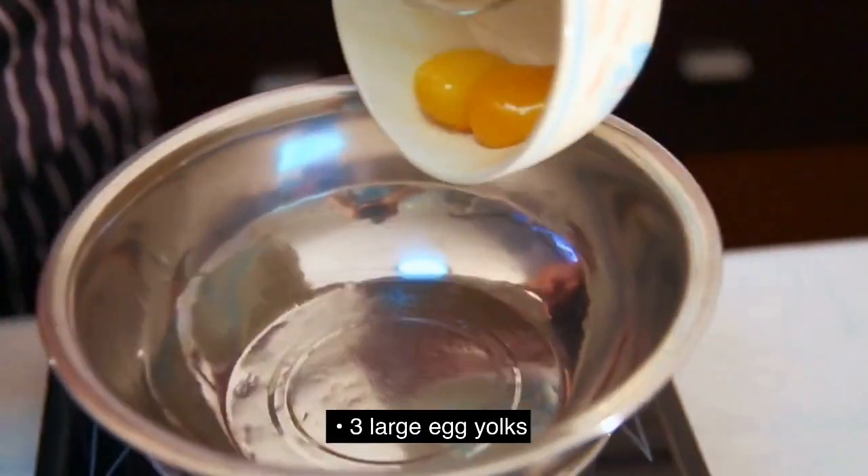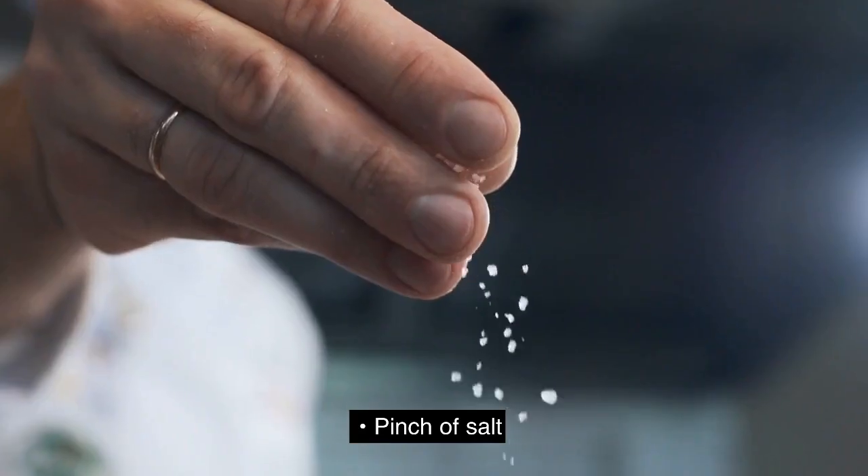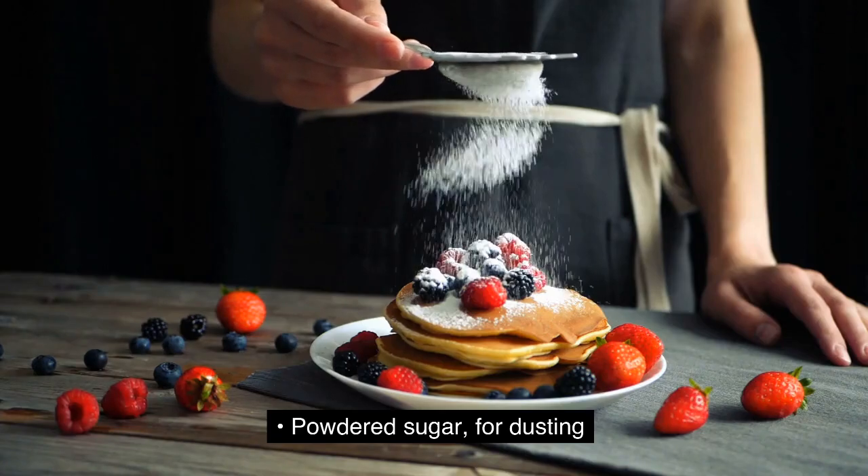3 large egg yolks. 4 large egg whites. Pinch of salt. 1/4 teaspoon cream of tartar. Powdered sugar for dusting.